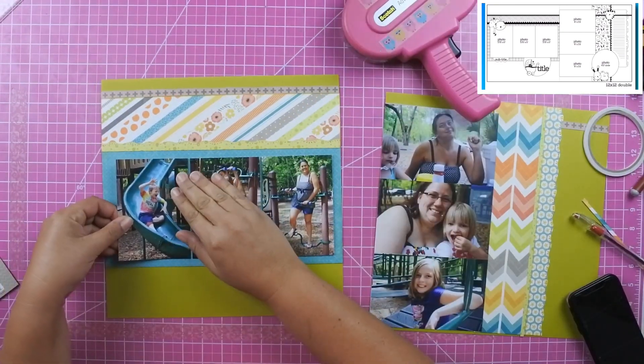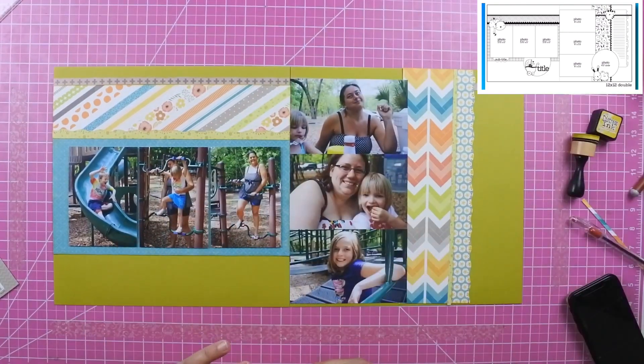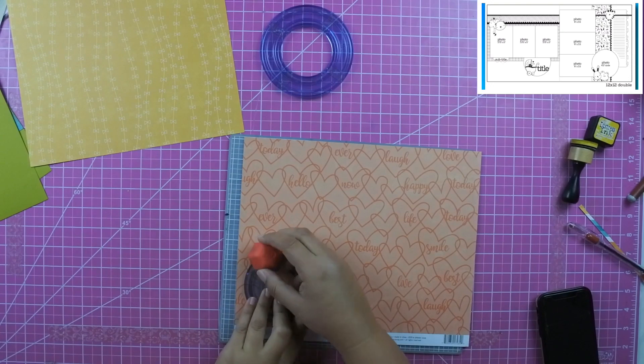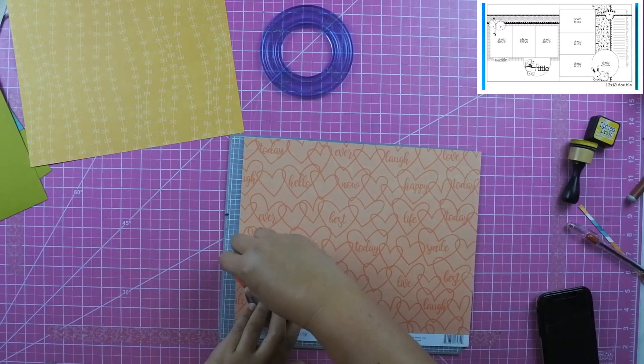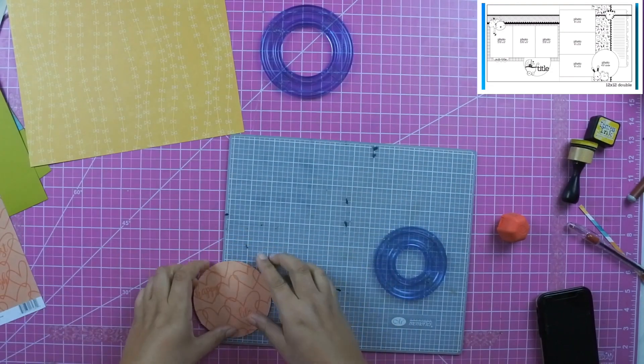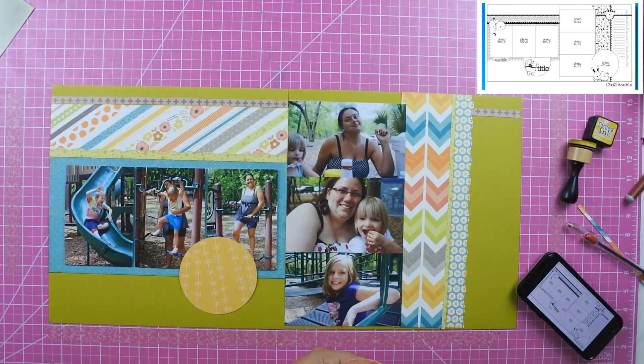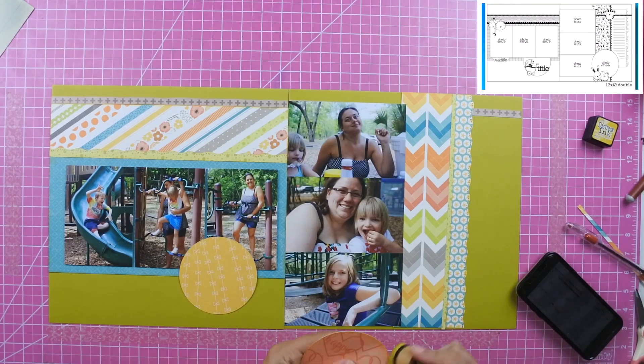I'm cutting out circles, so I did not speed it up as much as I normally do. I use my Creative Memories circle cutters — I've had these for years and I just love the way they cut out circles. It makes it really super easy, though I lost the video of cutting out the yellow one.